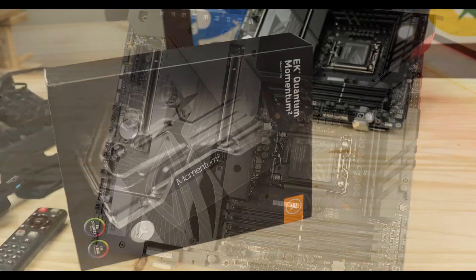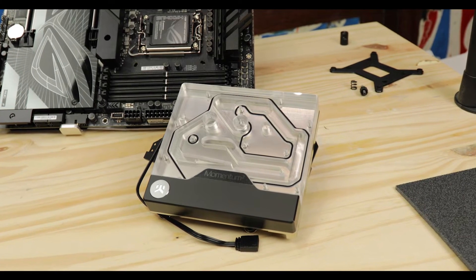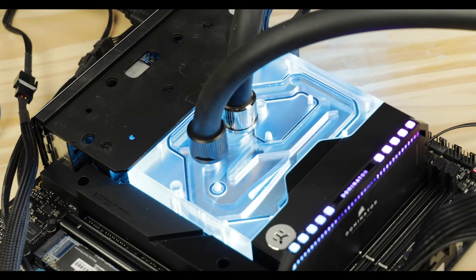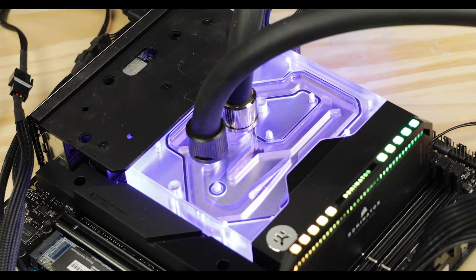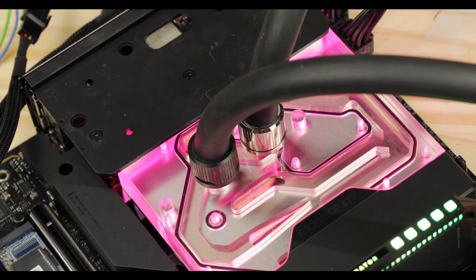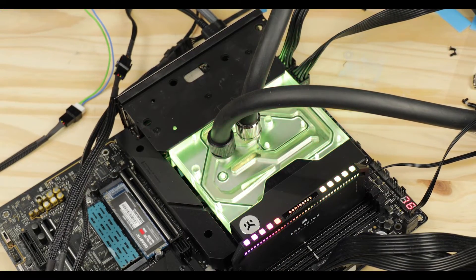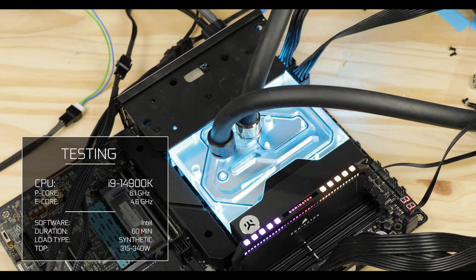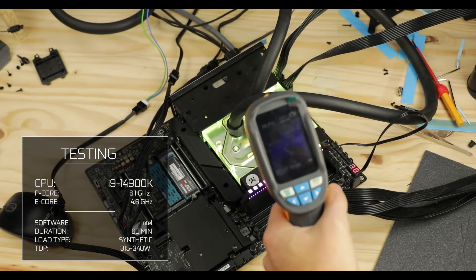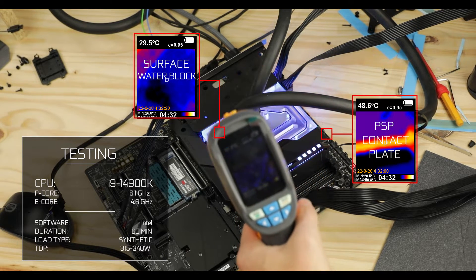That's where we can benefit from this board's versatility: you can get the EKWB monoblock and completely transform the possibilities of your VRM and CPU. Not only can you keep your power stages cooler for longer, but now you have thermal headroom to push your i9-14900K into overclocking territory. At 6.1 GHz during a constant synthetic stress test, I had no issue keeping below 40°C on the VRM — and 80°C CPU-wise. Absolutely magic.